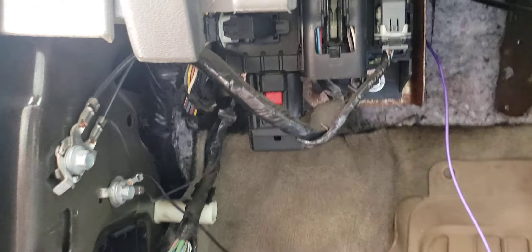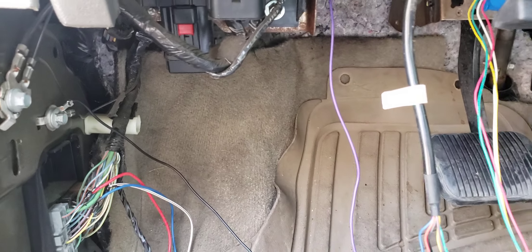What we did is we just poked the wire through the grommet where the hood release latch is located and pushed the wire through that grommet. It seemed to be the easiest and shortest route to get that to the transmission.